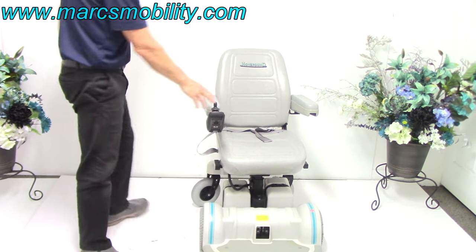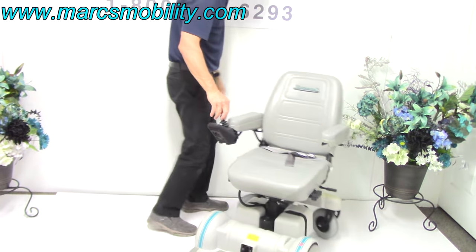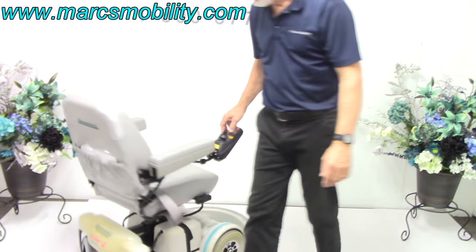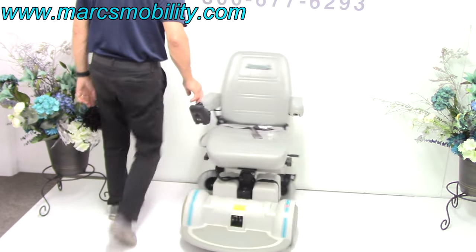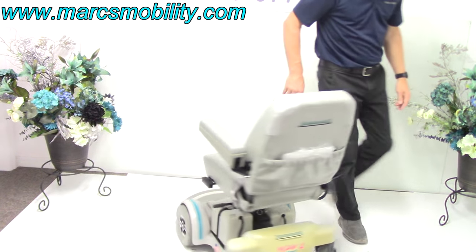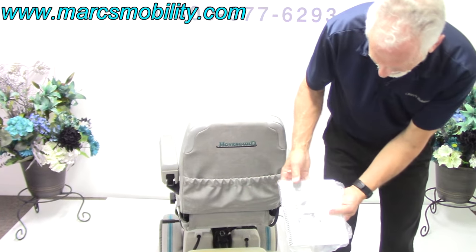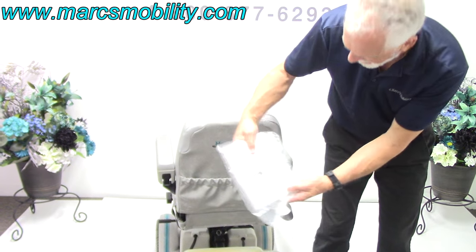Putting the power on. This chair will turn in a circle — make sure you note the turn radius. You can see the back of the seat. Your original owner's manuals are here from the factory — the MPV4 manual. Everything is here.